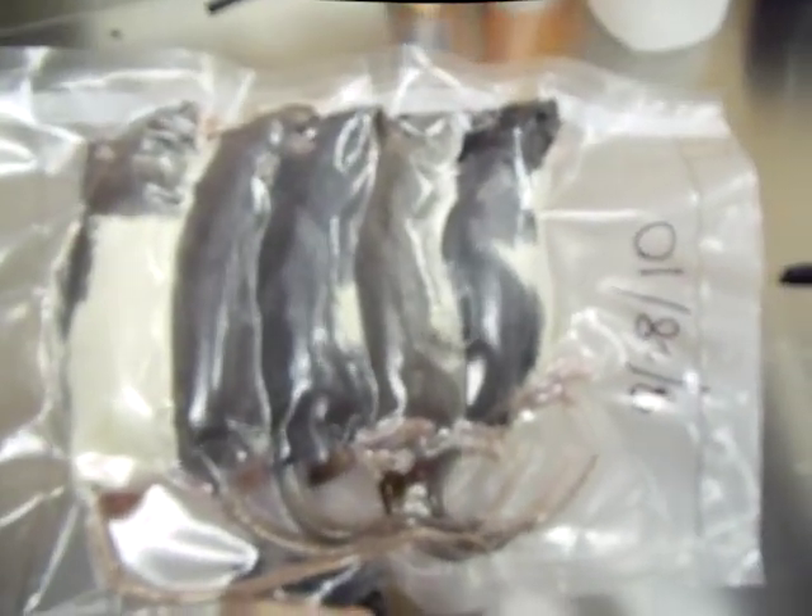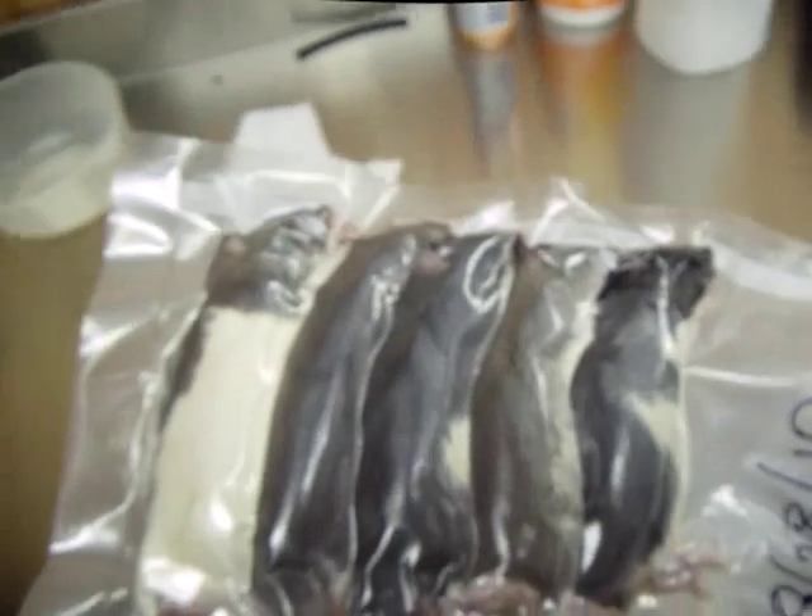So yep, there's five large rats. I'm going to put them in the freezer now, and that's that. Thanks for watching guys.